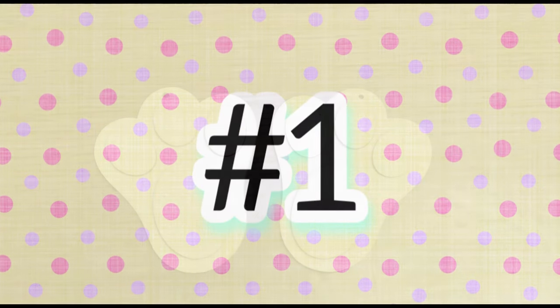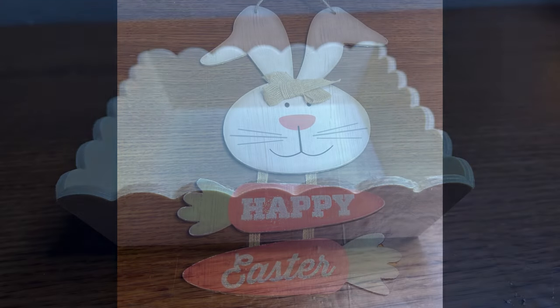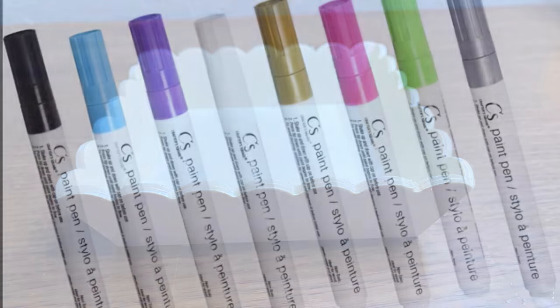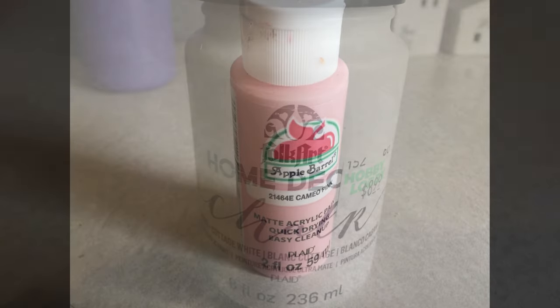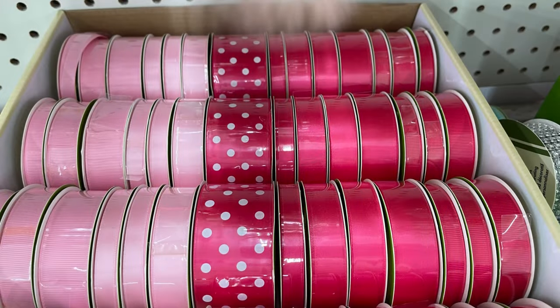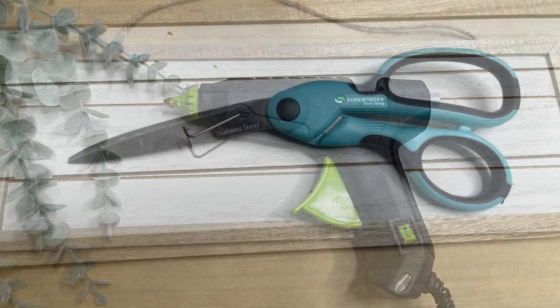Let's go over our supplies for the first craft today. We'll need two of these wood ornaments and one bunny sign, a small wood tray, and the paint pens from Dollar Tree. We'll also need some white paint and pink, some ribbon and paint brushes, some hot glue, and some scissors.